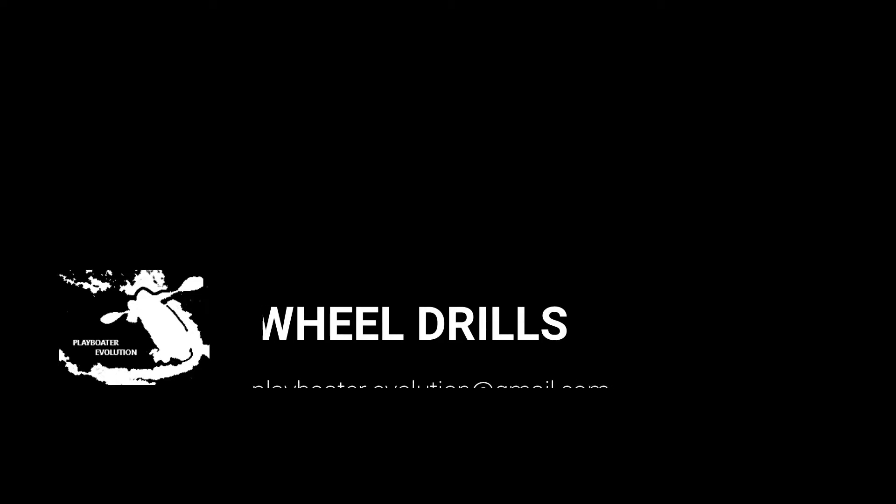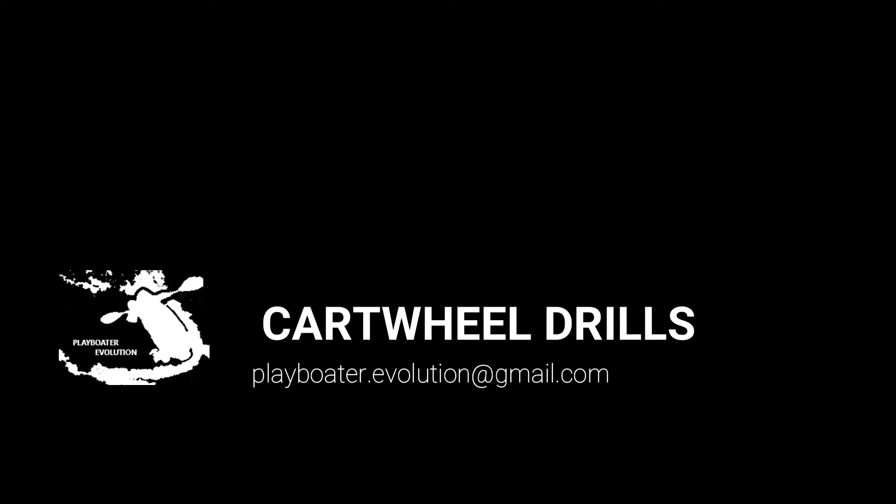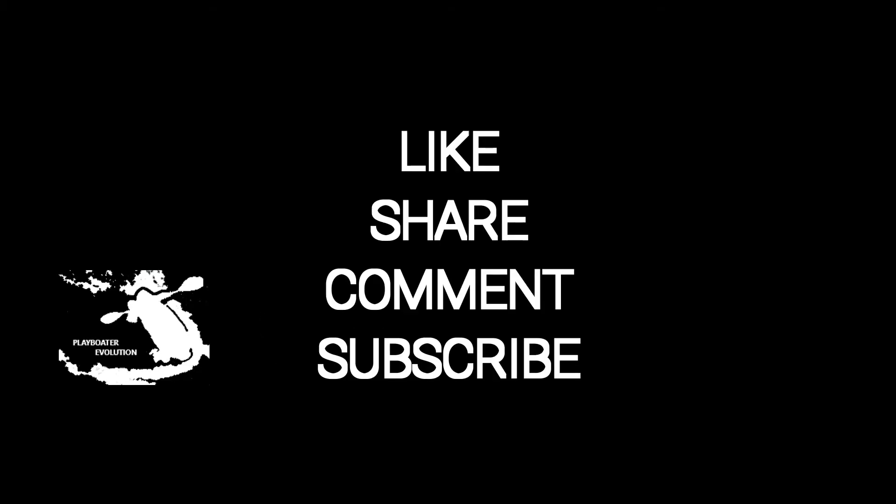Thanks for checking out our tutorial. Be sure to drop in again soon for more tutorials. And be sure to like, share, comment and subscribe.